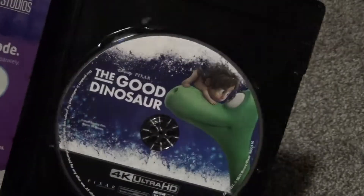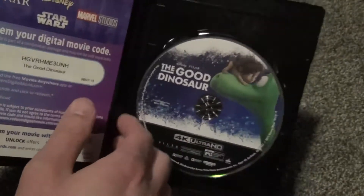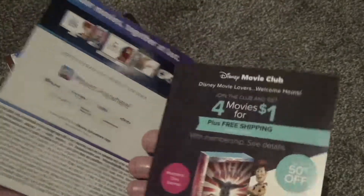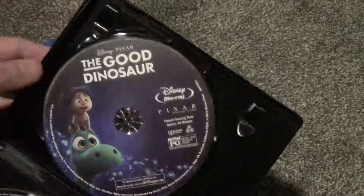I don't think there's anything under here. So here's The Good Dinosaur on 4K. We've got a couple inserts here. We've got the digital copy code plus Disney Movie Rewards. Disney Movie Club advertisement right there. Then we have the single Blu-ray right here.